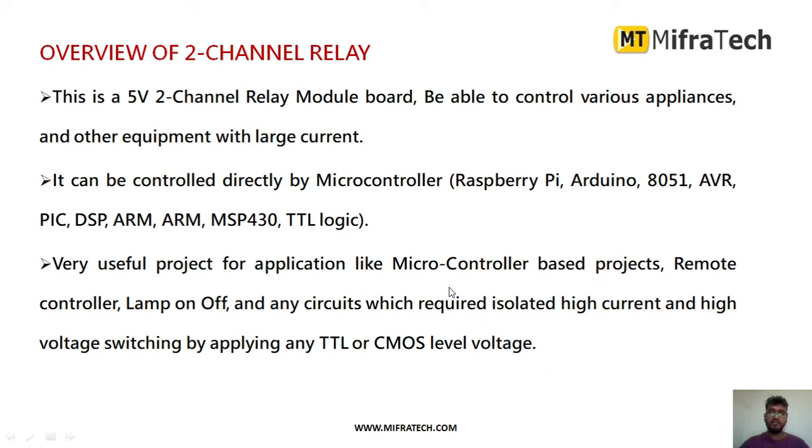It is a very useful module for microcontroller-based projects like a remote control lamp on/off circuit, or any circuit that requires isolated high current and high voltage switching by applying CMOS voltage levels. You can also use this relay to turn on motors.